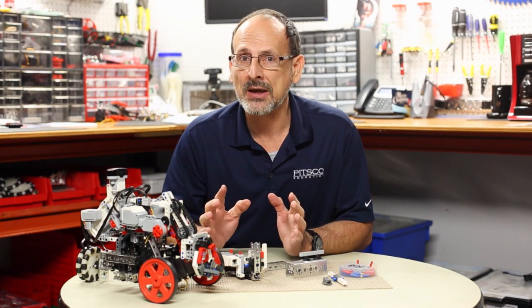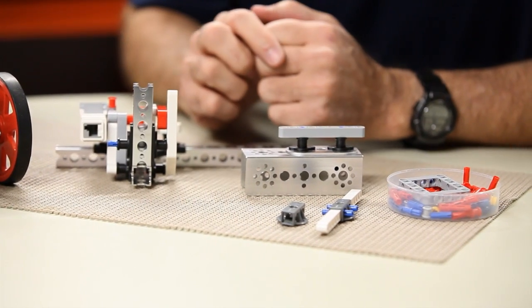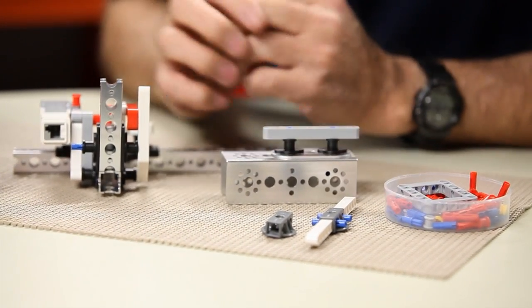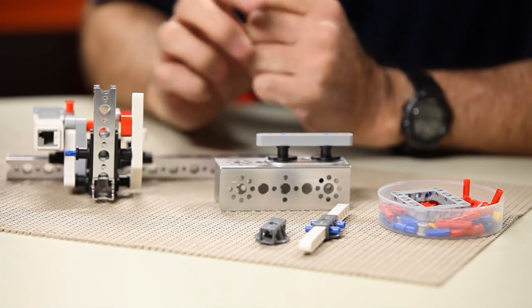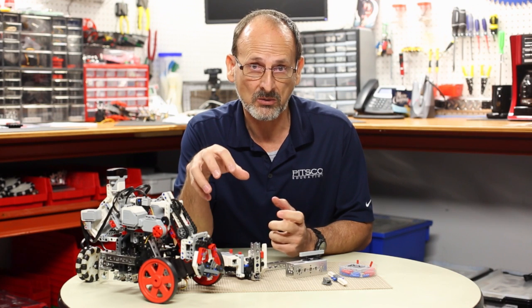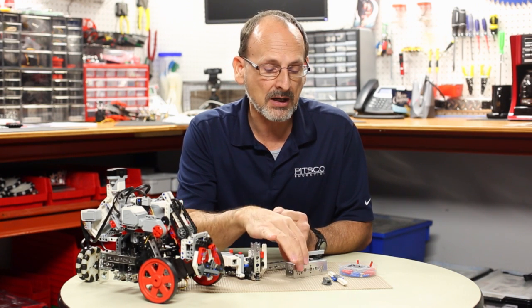We really need to be aware of a couple of things that are going to make your life a little bit easier as a LEGO builder when you're using it with the metal substructure, and that is spacing. You really want to be aware of the proper use of spacing when you connect and interchange between the two systems.